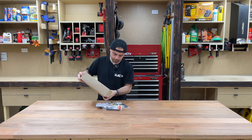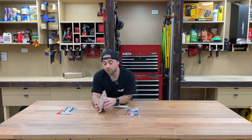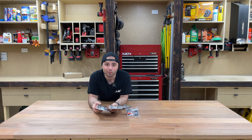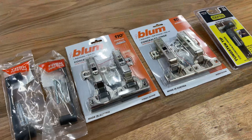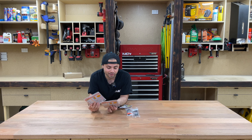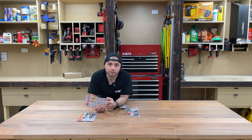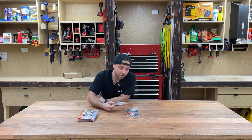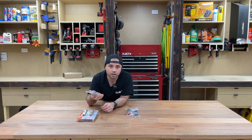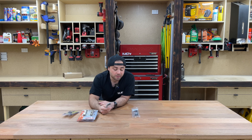I've picked up a few goodies — a couple of sets of concealed door hinges. They both open up to a different angle: one is 110 degrees and the other is 107 degrees, so I don't think I'll notice. To install these, there's a section that goes onto the door that needs to be countersunk, so I've picked up a 35mm boring drill bit to drill the recess where that part of the hinge fixes. And I've just picked up a couple of handles as well.